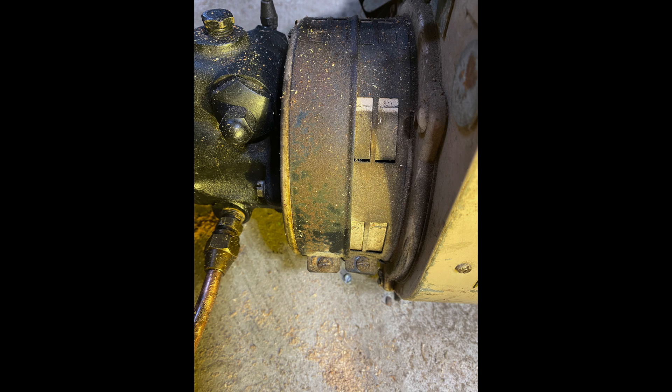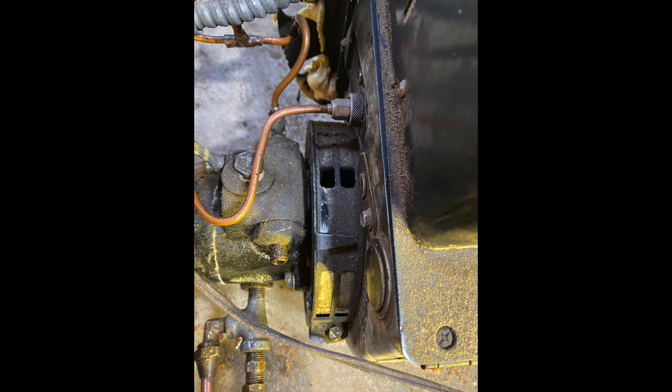Now let's take a look at the flame retention head burner. You can see the air shutters are quite a bit farther open than on the conventional burner. With the flame retention burners, they were designed to have much better control of how much air got into the flame and where it was actually positioned. We're going to take a look at the burner heads of these two burners too, which gives you a better idea of the air control.